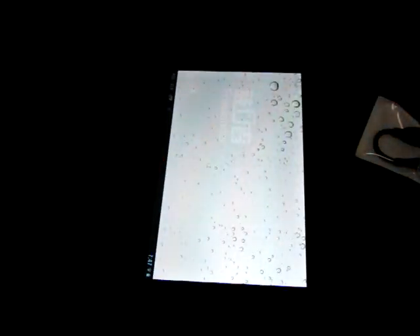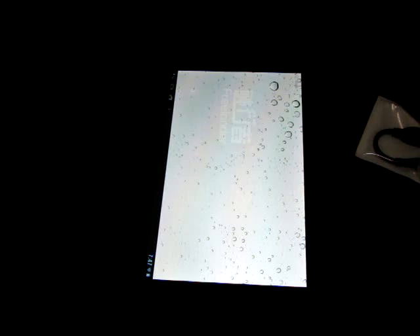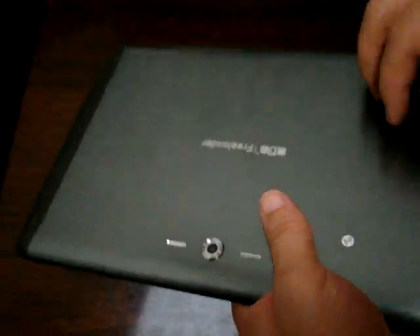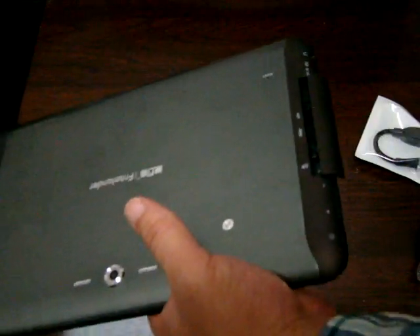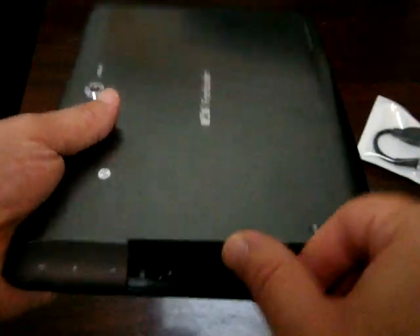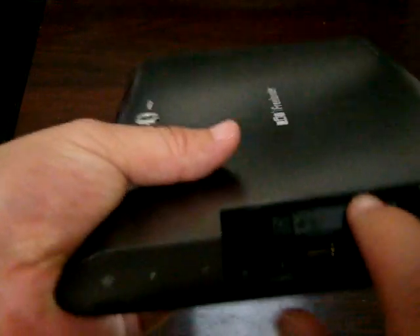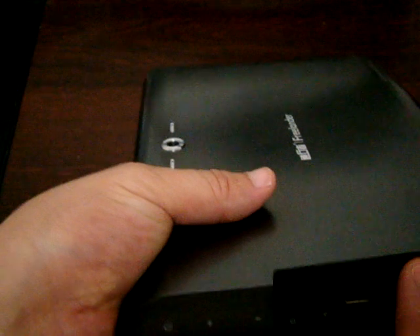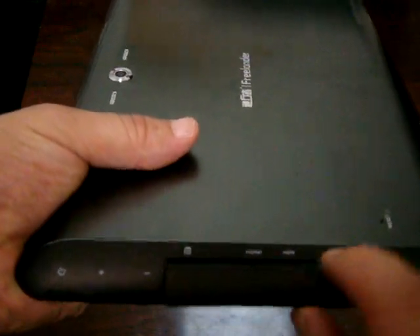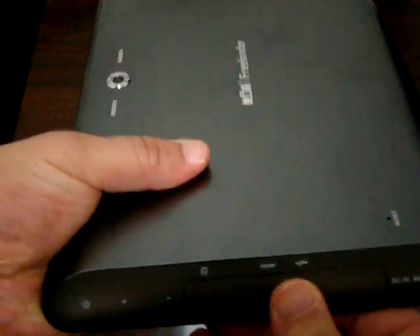There's a dust protector. Micro SD slot — you can put up to 32GB memory cards here. HDMI and USB ports are also present.